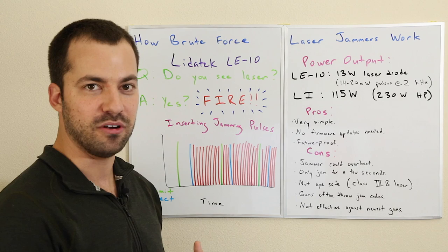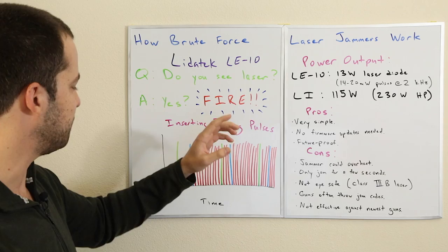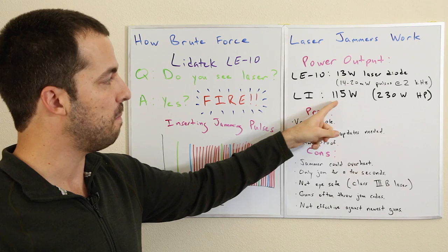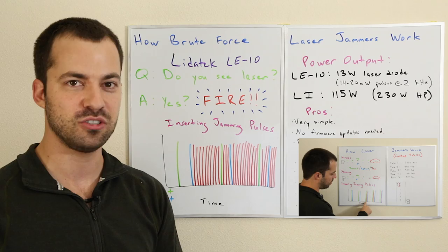Now let's take a look at power output. You would think at first glance that a brute force laser jammer blasting a ton of light would need a really high-powered diode. But here's something interesting — looking at the specs: the LE10 uses just a standard 13-watt gallium arsenide laser diode, whereas the Laser Interceptor diode is actually 115 watts — almost 10 times as powerful.